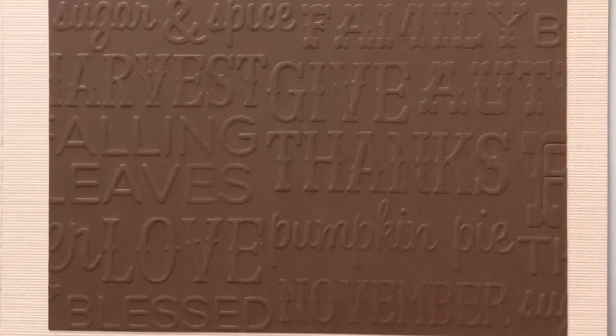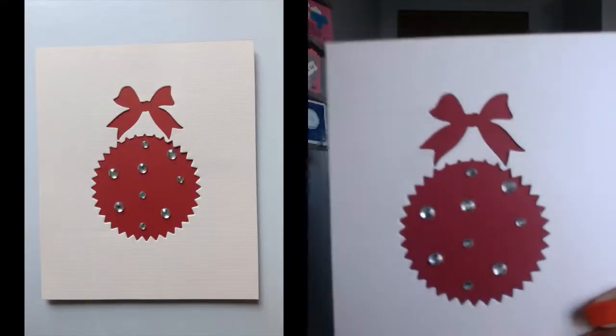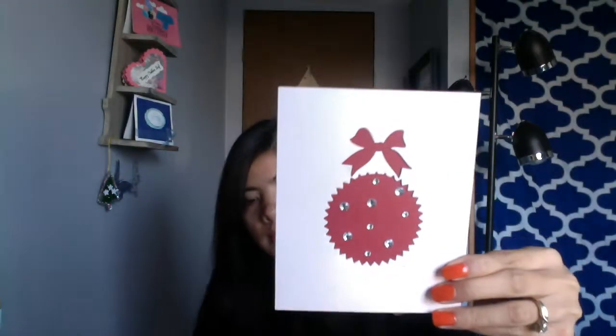So this is the first one — I made a greeting card for Thanksgiving because next week is Thanksgiving already. I made just only one. And the second one is for Christmas. It's a little bit bright so I'm afraid you can't see well.